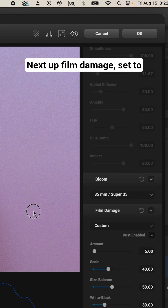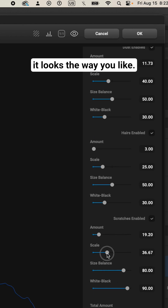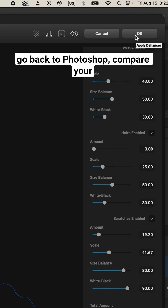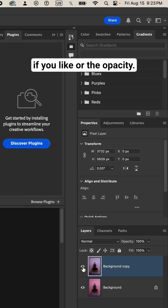Next step, film damage. Set to custom and adjust the scratches until it looks the way you like. When you're done, click OK to go back to Photoshop. Compare your original to your adjustments, and then you can change the layer properties if you like, or the opacity. Then you're done.